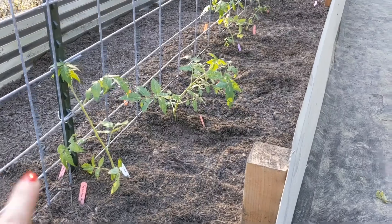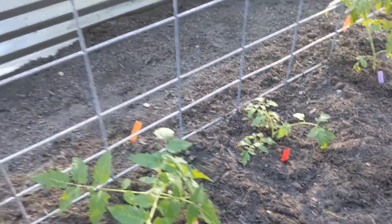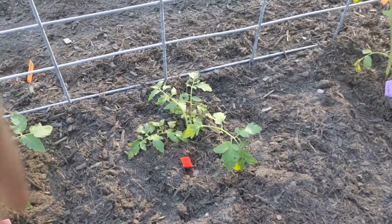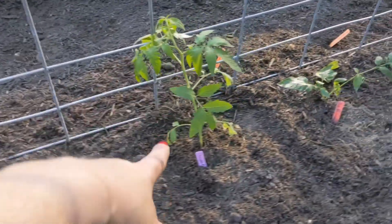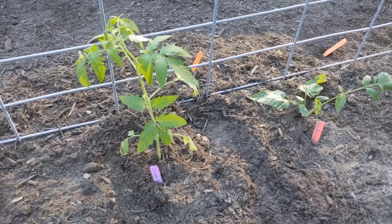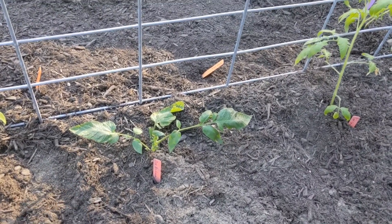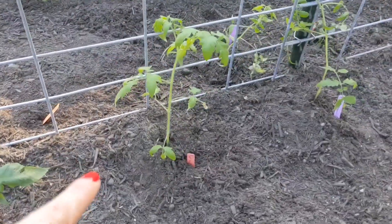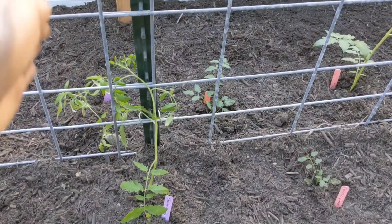On our tomato plants here, I have a beefsteak — that one was started from seed. This is a German Johnson that came from a sucker off of one of the plants over here in the garden. Golden Jubilee, also a sucker from a plant — both of these two are heirloom varieties, and so is the beefsteak. Cherokee Purple, this one was started from seed — heirloom variety. Pink Brandywine came from a sucker on the one plant I have in the garden, and it is also an heirloom. We have a Pink Jazz which I started from seed.